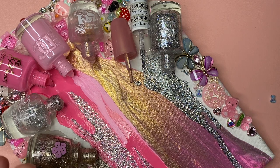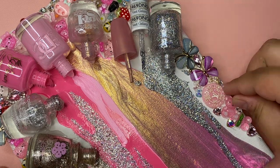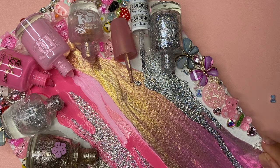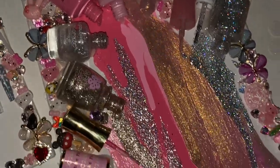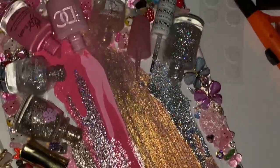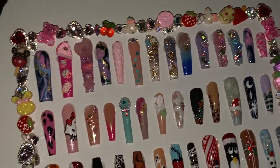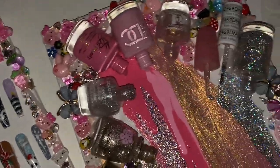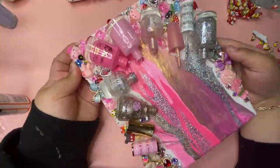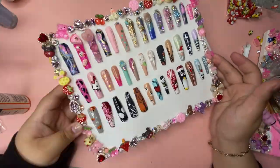We're finally finished with both canvases — I absolutely love how they came out. This is a video of them in low light so you can see how sparkly everything is — super glamorous, cute, and girly. This is what they look like from far away. I hope you guys have a great day, thank you so much for watching, don't forget to subscribe and give a like. I love you guys, bye!